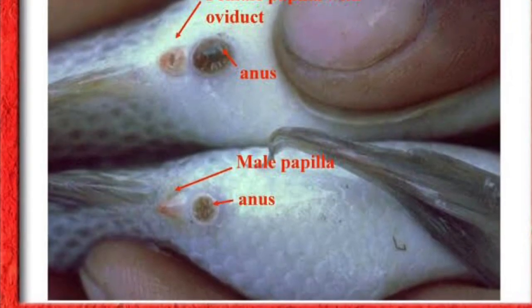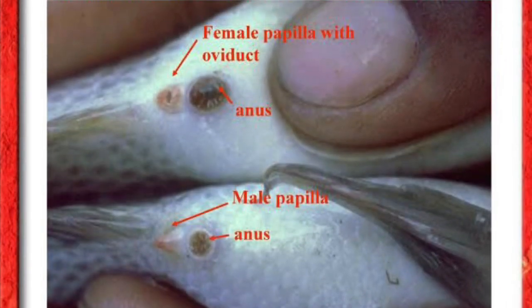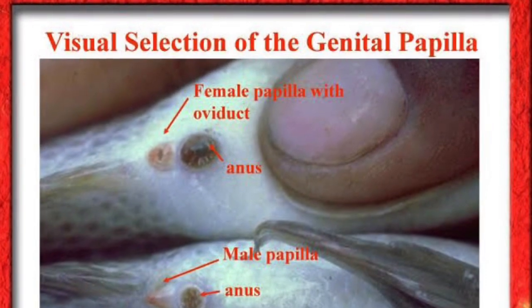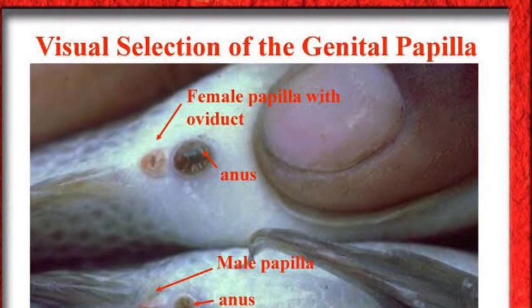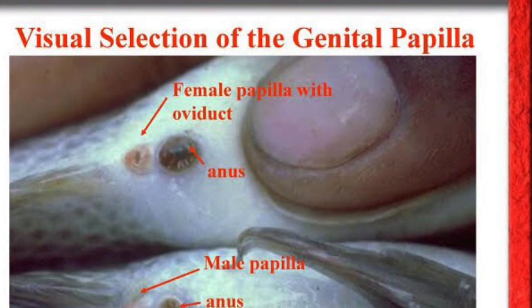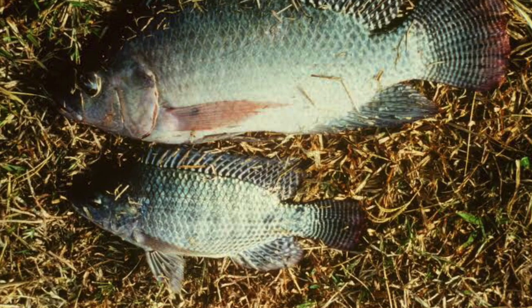Now, what I'm going to do is I'm going to show you a triangle shape, and I'm going to show you a round color. I'm going to show you a triangle shape.